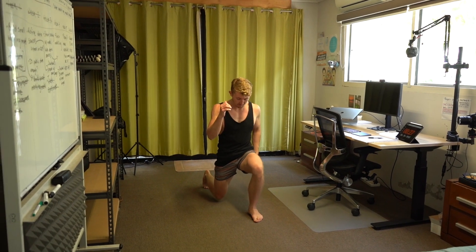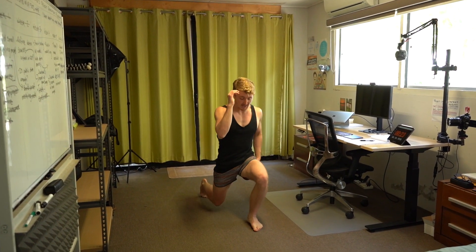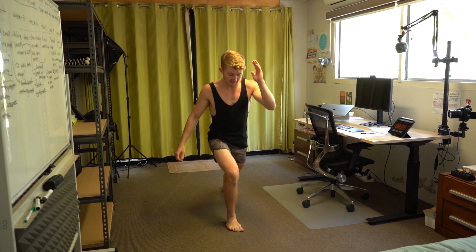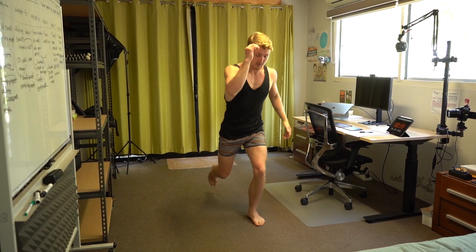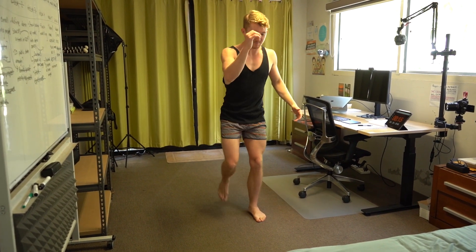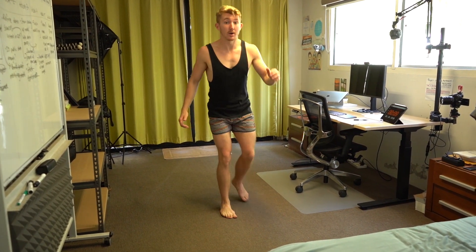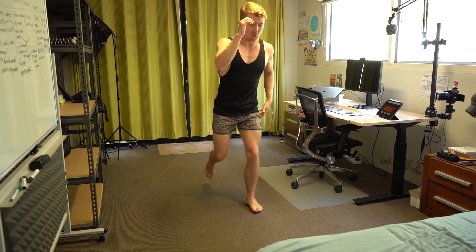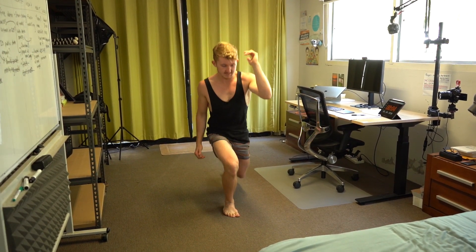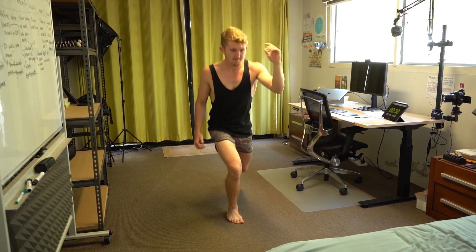We've got reverse lunges. So back right, back left — and try to coordinate your hands. Whichever leg goes back, that hand comes forward. Leg back, hand forward. We've only got 30 seconds of this. Keep moving — good stress. Distress you can think of as bad stress, that's unhealthy stress, probably the most harmful thing to your health.